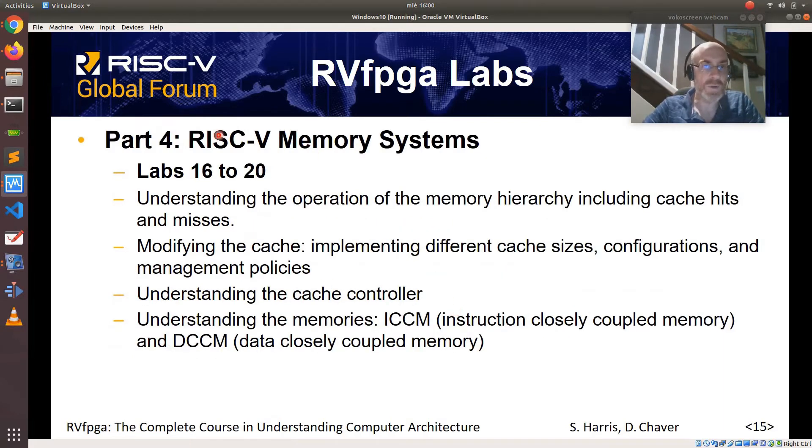Finally, Part 4 analyzes RISC-V memory systems. It includes labs 16 to 20 and shows the operation of the memory hierarchy, how to modify the cache so that we can use different cache sizes, configurations and policies, how the cache controller works, and also how instruction closely coupled memory and data closely coupled memory are implemented in SWERV.